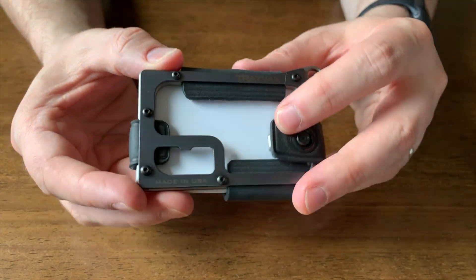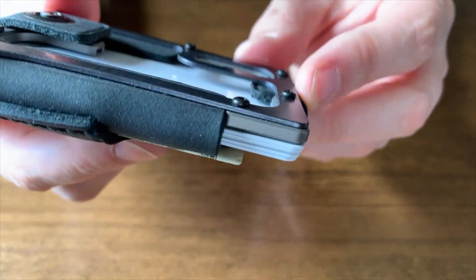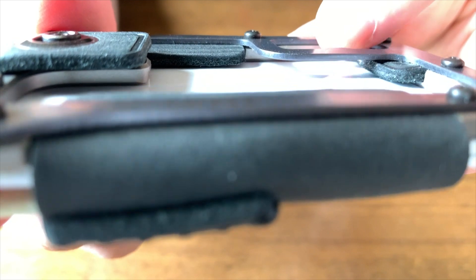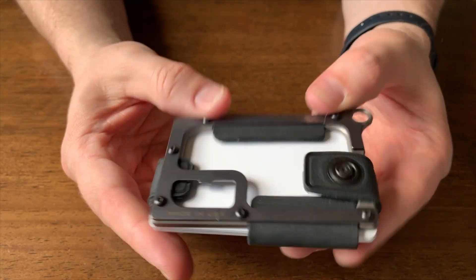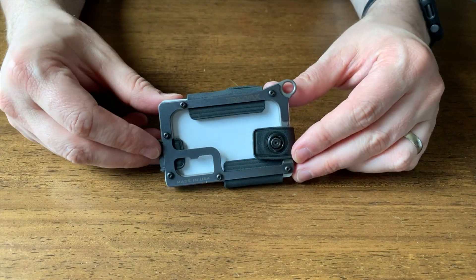Another feature of this wallet is the bottle opener that's built in. From pictures I saw, I wasn't sure exactly how that worked with cards in it, but now that I have it, I can see that it's actually raised up off the cards a little bit, so you'd have no problem actually using it and your cards aren't at risk at all.